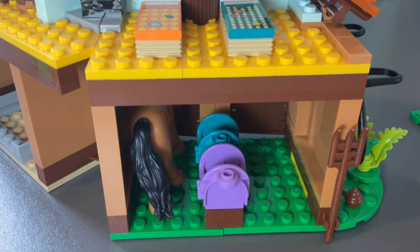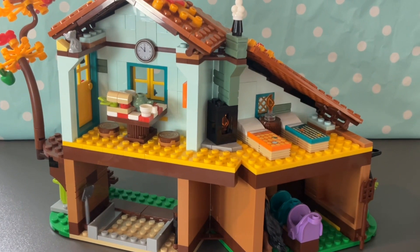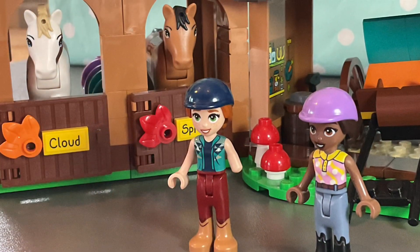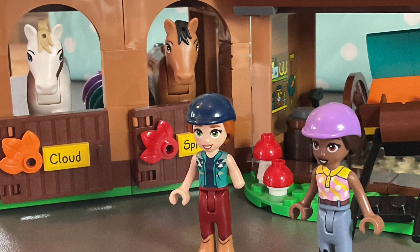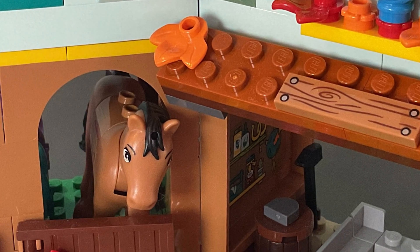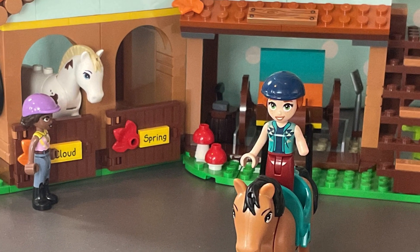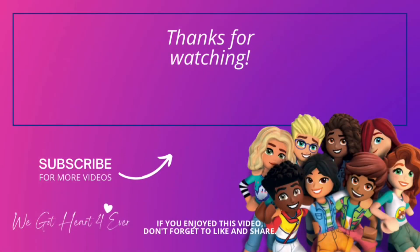The building is so detailed on the outside — it would have been nice if there was a bit more detail on the inside. There are some really good building techniques, like building on an angle, which is really cool. You can go on so many amazing stories and adventures in this set, which I absolutely love. Thank you so much for watching — please subscribe and check out my other videos!